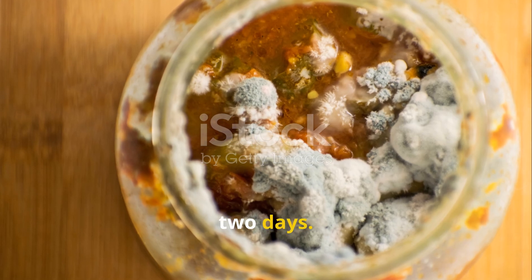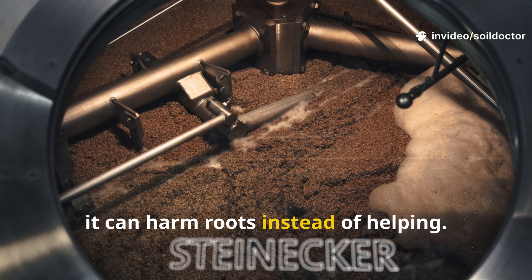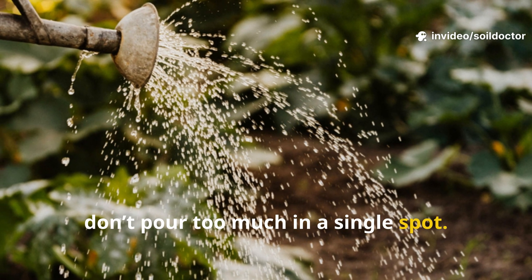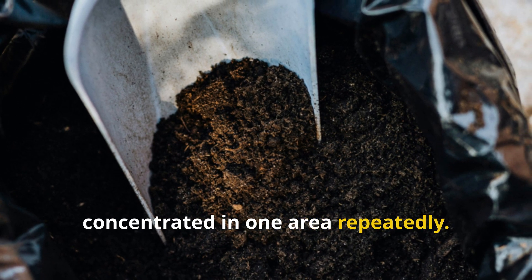Avoid storing rice water for more than two days. Once it begins to ferment anaerobically, it can harm roots instead of helping. Also, don't pour too much in a single spot — even natural starches can clog soil if concentrated in one area repeatedly.